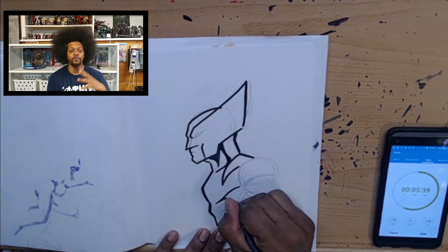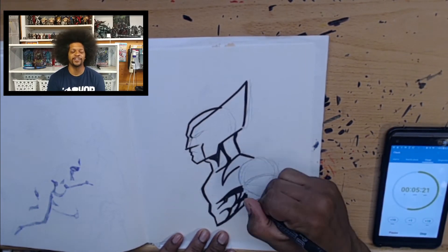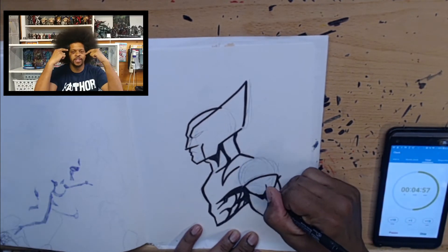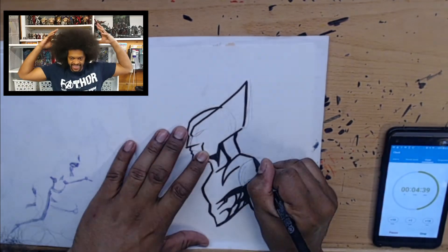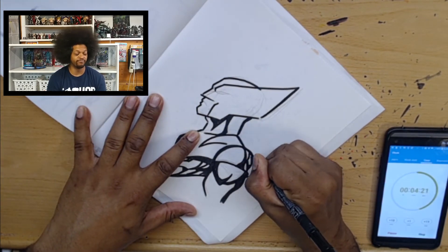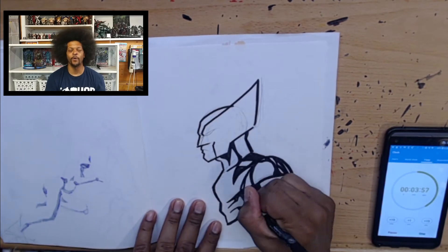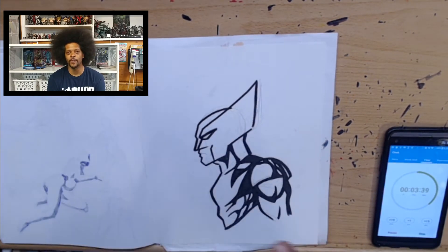If you noticed the thumbnail, it said 'fail,' and I categorize this as a fail solely because I forgot what his mask looked like. The little parts around his nose that make it very specific to Wolverine — the mask is not an all-the-way cover. There's a little bit of space, and I completely spaced on it. While I was filming I thought, 'I gotta look this up.' Just like my other failure video, I just didn't know the character as well as I thought I did.